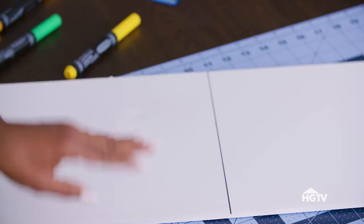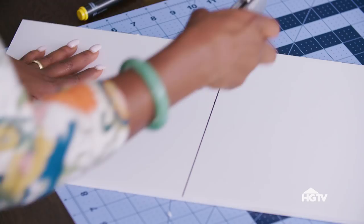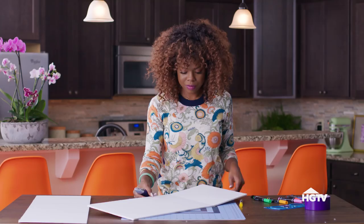Same concept, guys. Follow your line creating a score, fold, and then cut on the opposite side to make a super clean cut.